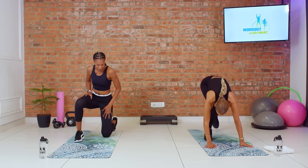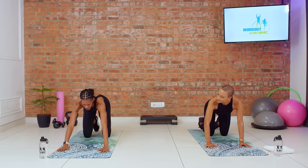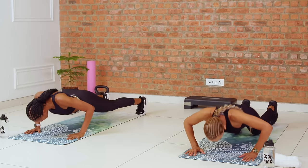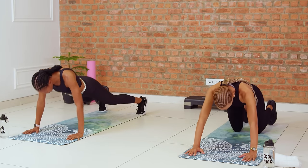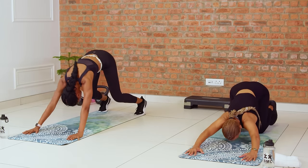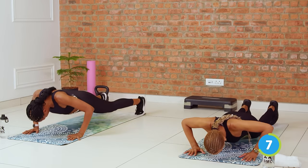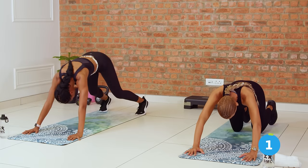Taking it down to the mat for our push-up to beast. If you need a variation, you're looking at Larisha. Push-up position. Three, two, let's go. Push-up and beast. Core nice and tight when you push those hips back. Move at a pace that feels supportive for you, especially if you're doing the advanced version. Good, we have two more. Core tight. Last one, and back.